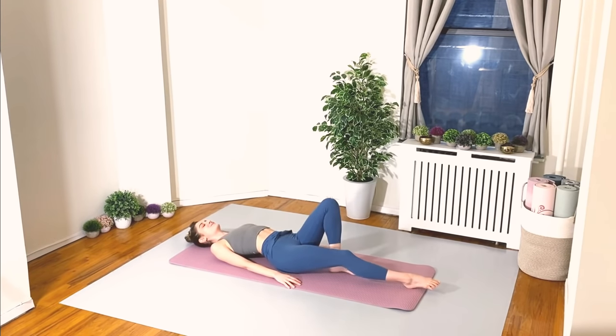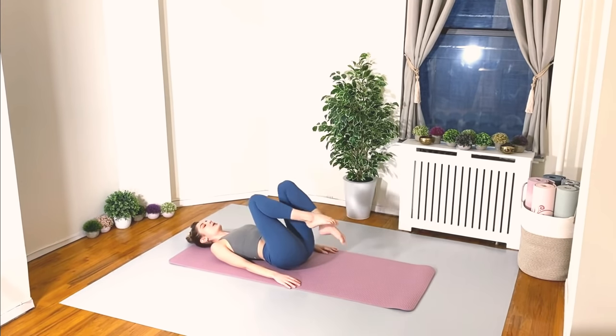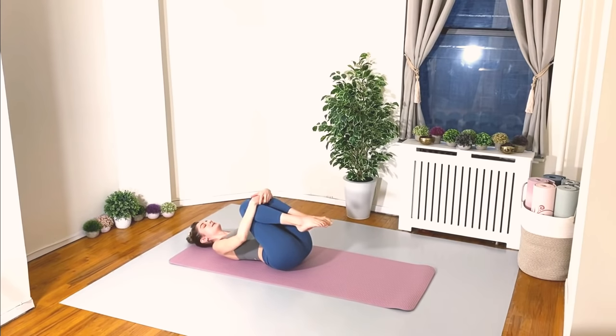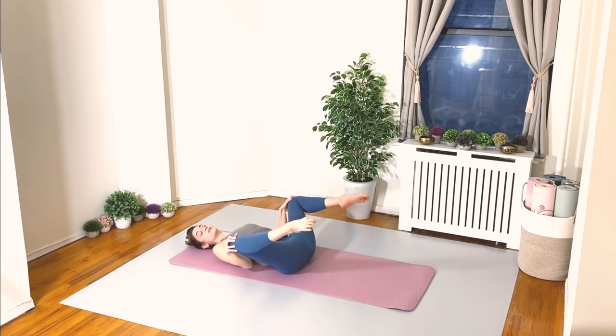Place your arms by your sides. Let's come back to our home base position — we're going to do a few more exercises on our back and then flip over onto the bellies. Rock the knees, rock the head, stir those legs, whatever you need.